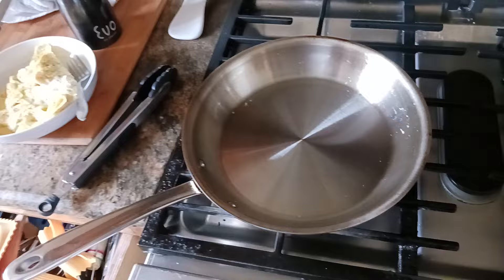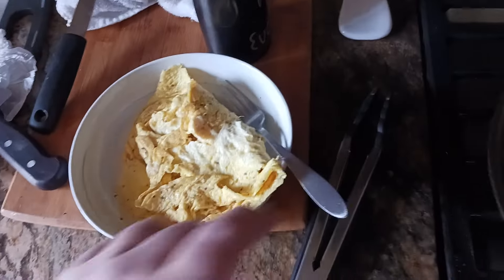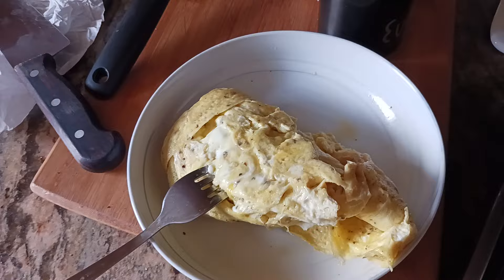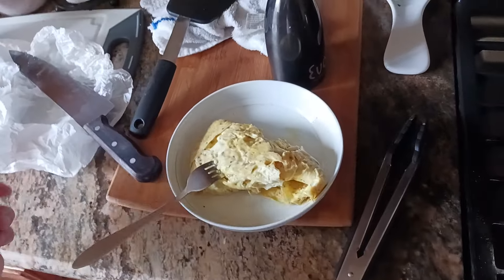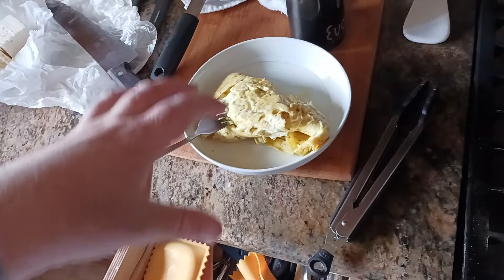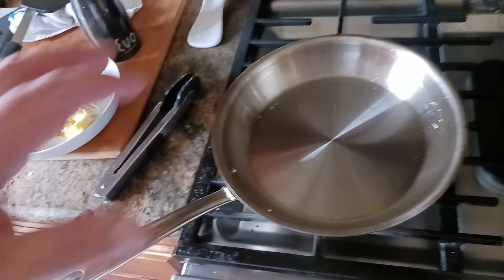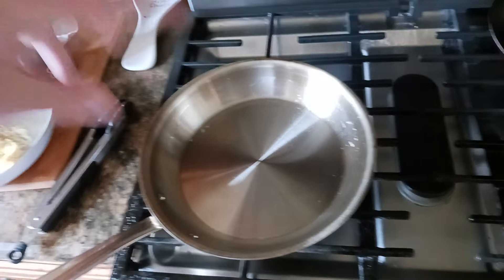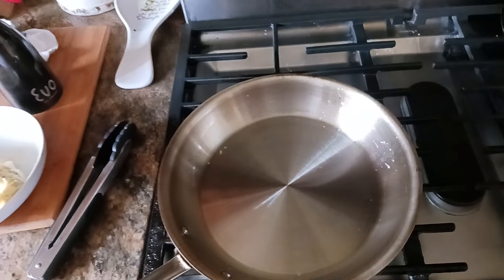When your eggs reach a doneness level you like, go ahead and plate them. For me, I like them when there's still a little bit of moisture left — you can see that glistening shine where the fork is. I don't necessarily do a full scramble; it's more like a quasi-omelet. That's how I've found they cook best in this pan on this stovetop.